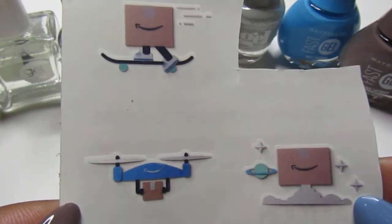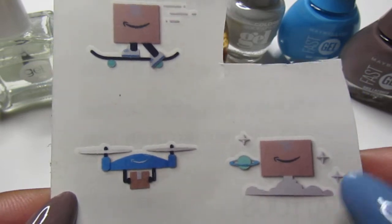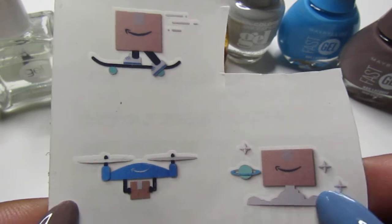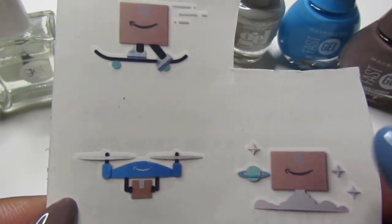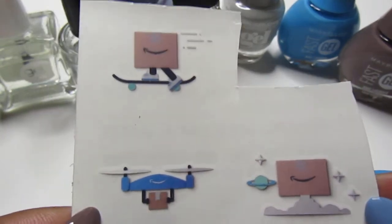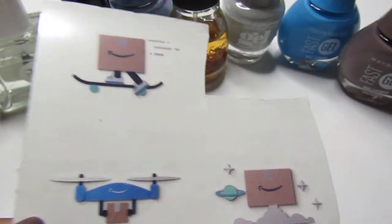So these are the tattoos — I just cut them out, put them in water, and you just put it on your nail. If you guys would like me to do a demo of this, just let me know and I will show you how I do my tattoos, nail stickers, nail foils, and all that stuff to apply — to give like a pretty cool accent.